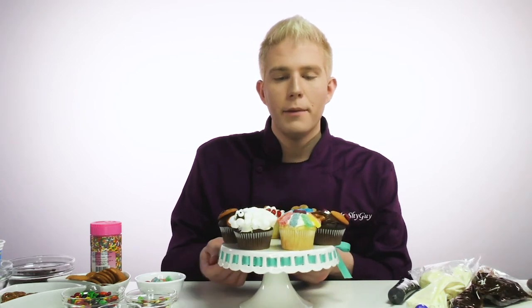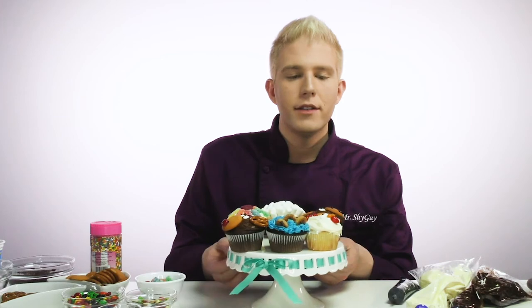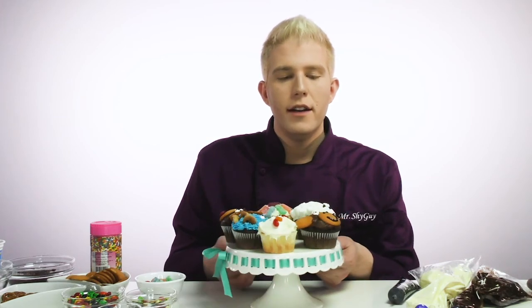So take a look at all the cupcakes we made. There's the sheep one and the gummy flower one and the reindeer one and the cookie monster one and the chicken. And of course, the monkey one, which is so cute. He's hilarious looking. So thanks for joining me today and helping me decorate all these beautiful cupcakes. Now I encourage all of you to go home and try to make some of your own as well. Make sure you check back because we have new videos coming out all the time and they're always a lot of fun. So until next time, remember, don't be shy.